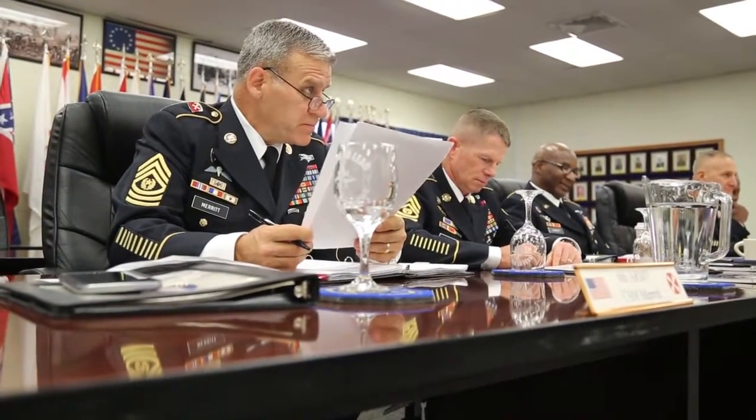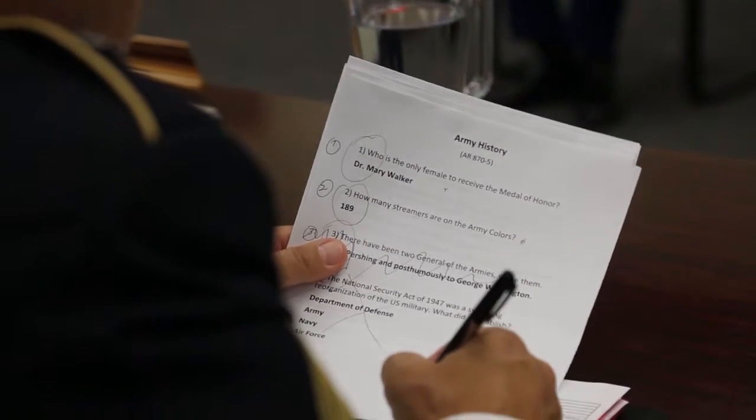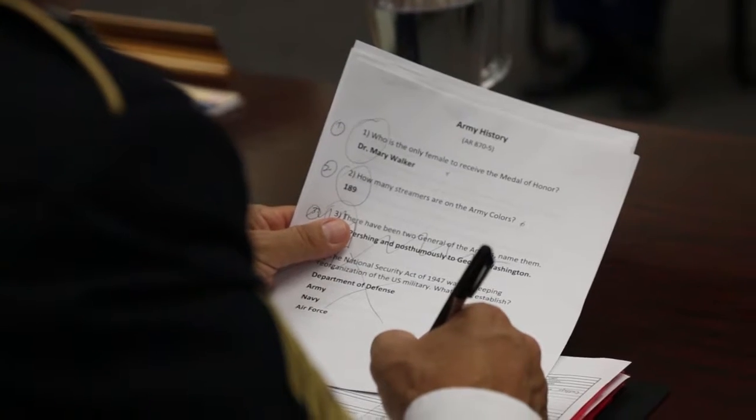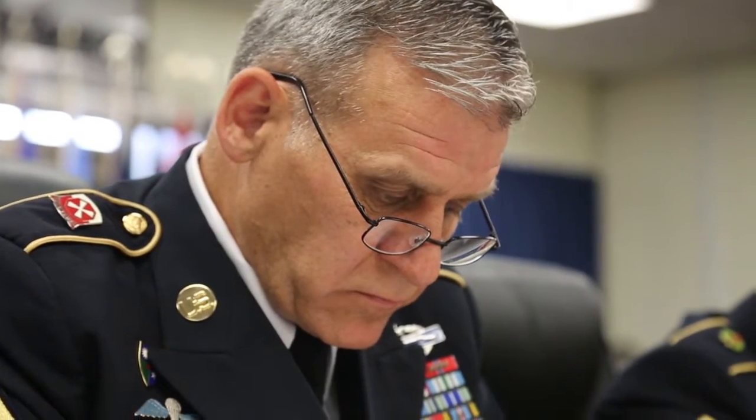What is a crew drill? A crew drill — I do not know that. To take all the information that you receive and make an actual change that would benefit the unit, Sergeant Major.